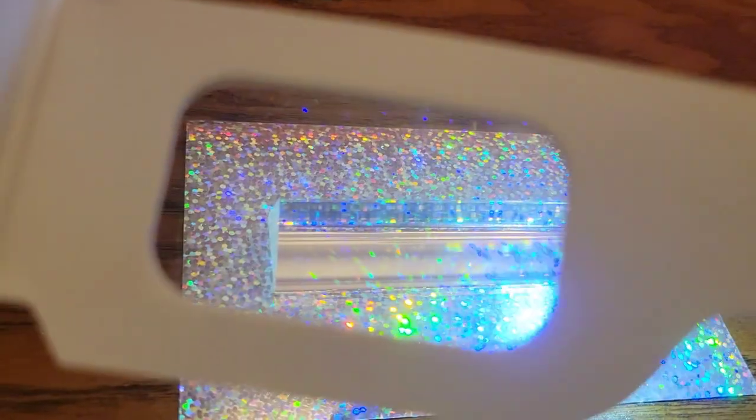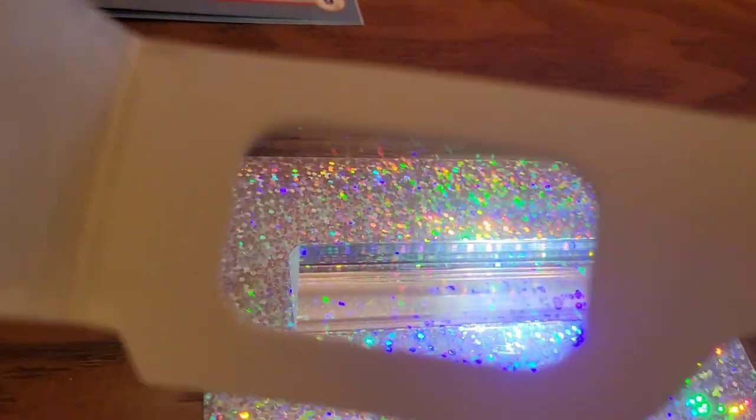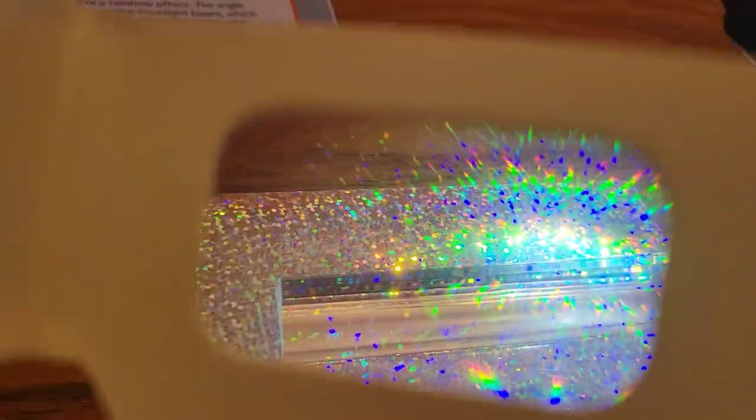We're going to try it again with the prism. We put the prism there and it looks cool. There's another experiment we have to do, but we have to go in the dark to do it — we'll try to see if you guys can see it.